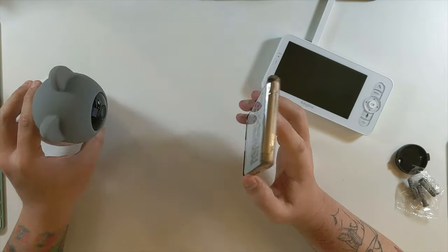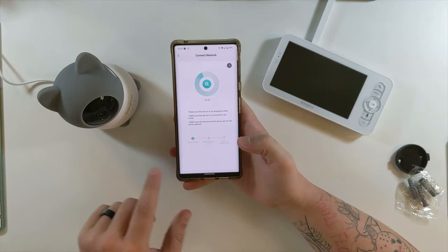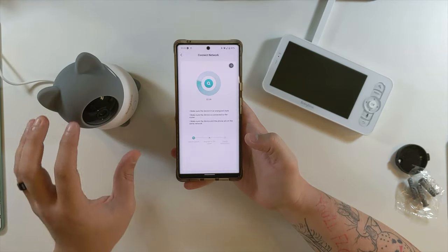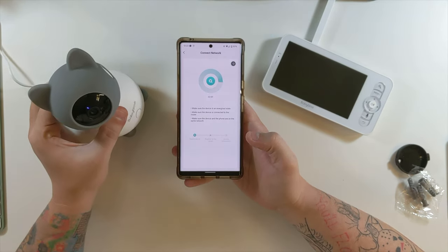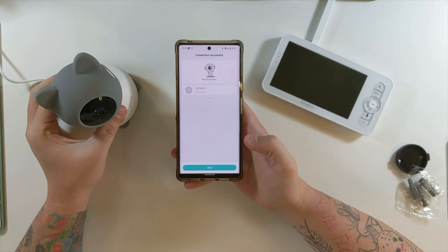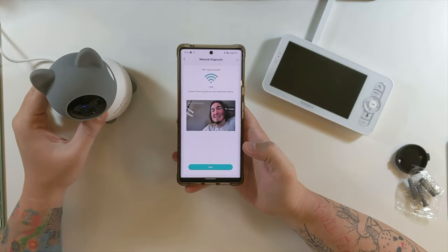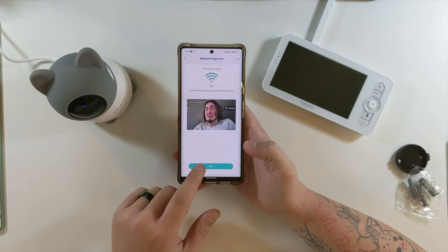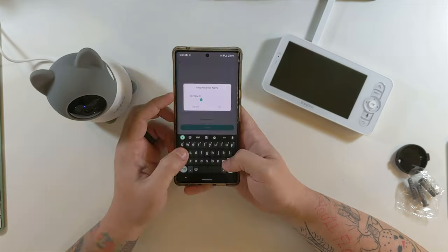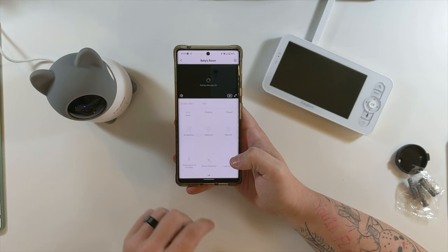We'll enter our wi-fi password and show the camera the QR code to scan. I heard the tone — the camera is now connecting to my wi-fi network. There's a blue light now and there is our device. That is a really nice picture. Good signal strength — we'll name it 'baby's room.'